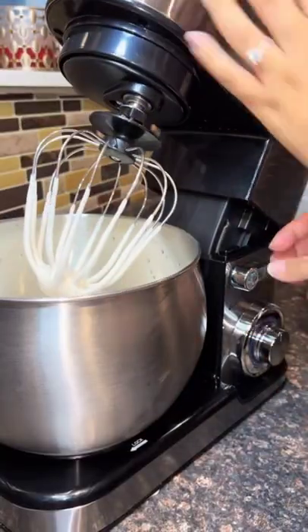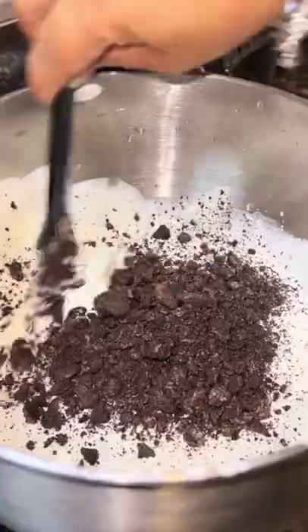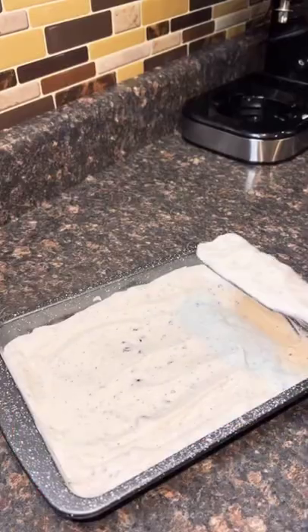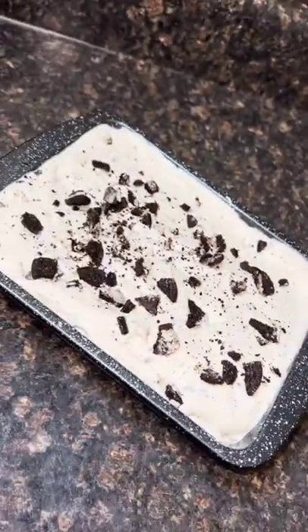I have the fake kind so I went heavy, but if you have the real kind just put a little bit. You're gonna mix it on high until you get a soft serve consistency, and then you're gonna fold in whatever topping you want. We did cookies and cream, so we folded in some Oreos, put it in the container, and decorated the top. Do whatever you want — it's your ice cream.